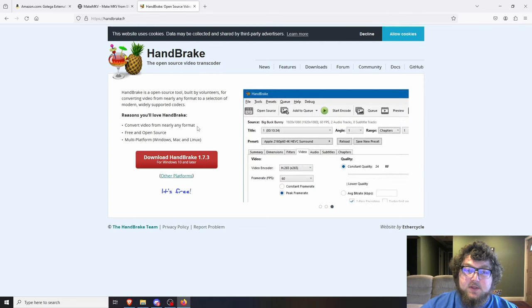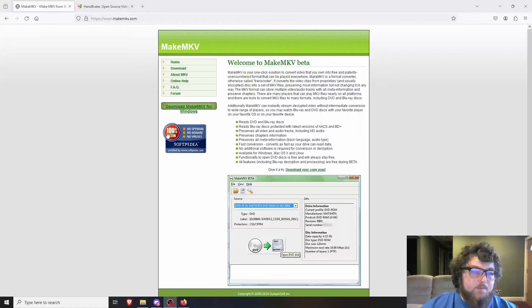One more thing you'll want is storage for all your media. I'm assuming you already have a Plex or Jellyfin server in place with storage set up — whether it's a NAS, a big hard drive, or whatever you're currently using. You're going to need enough space to store all this content.